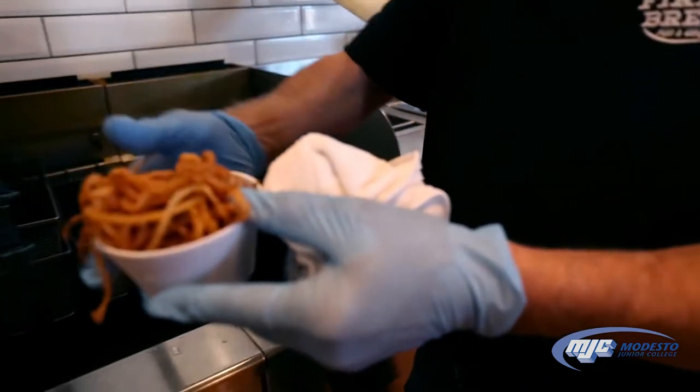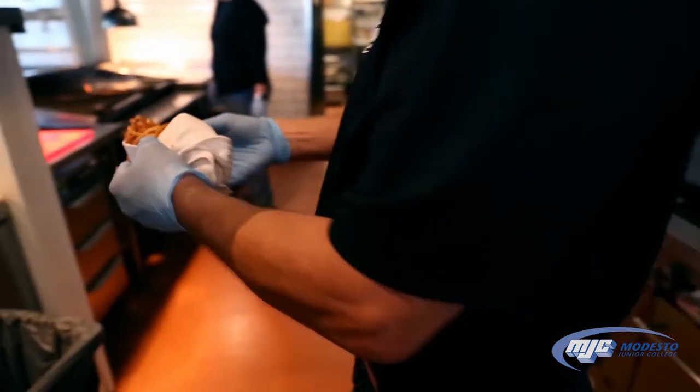Behind the strands, we're on the burner.